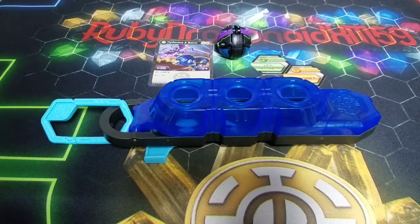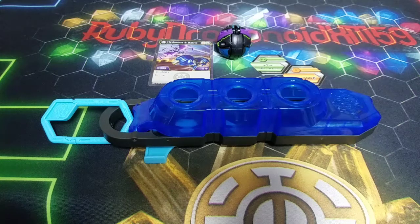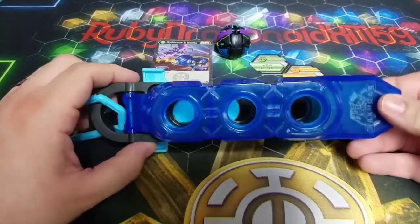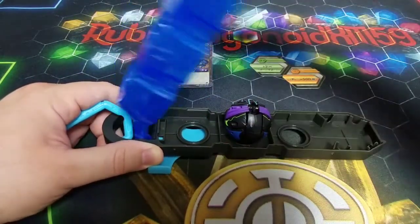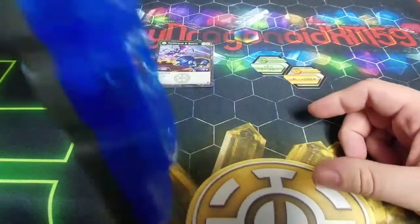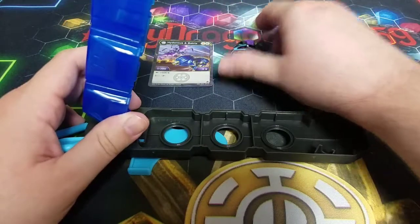Here we have everything out of the packaging and first impressions are really, really good. I actually think it's better than the original Baku Clip. The original had an open back so your Bakugan had a chance of falling out even if they were snug in there, which kind of sucked. But this is very well done — well done Bakugan and Spin Master, you guys knocked this out of the park. You can open it up like this, your Bakugan are nice and safe inside, you close it up and they're not going to fall out or leave the cage.